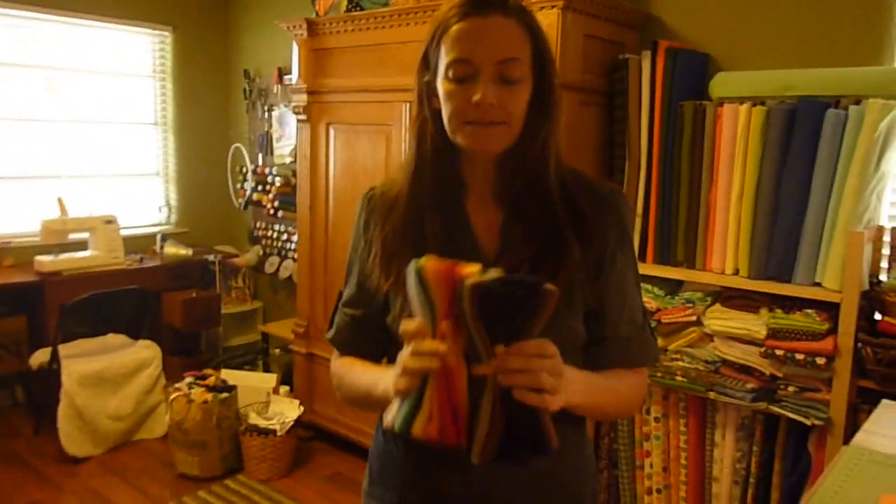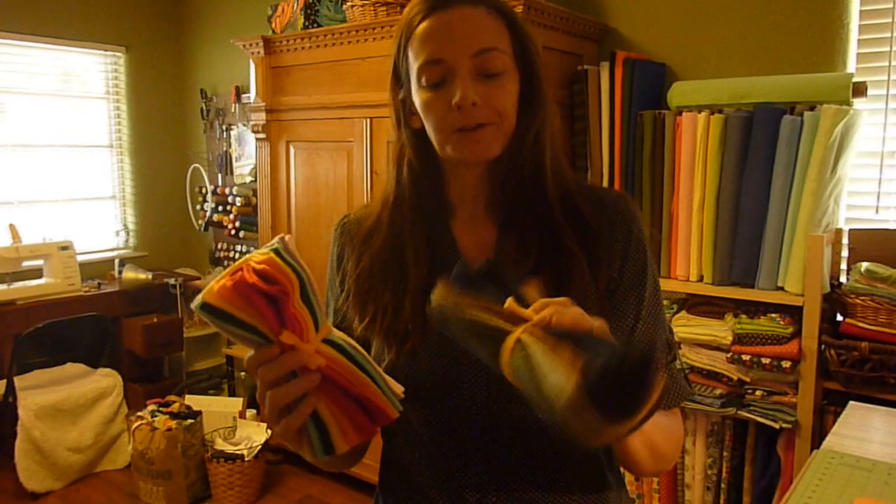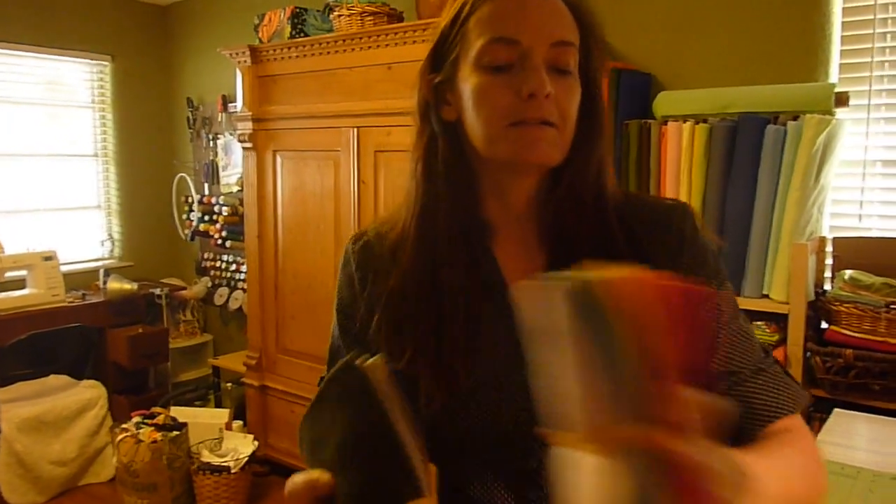If you don't want to make these, I have them in my shop on Etsy — I'm MooCowMama on Etsy. I have rainbow colors and regular cleaning colors, and you can get them there. I hope that you can use this pattern, have some fun with it, save some money, and I look forward to seeing you again on YouTube.